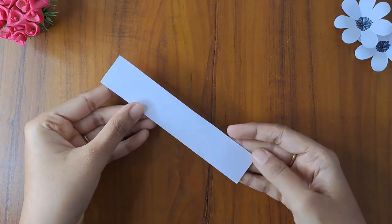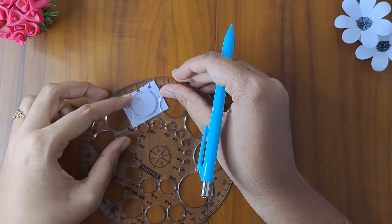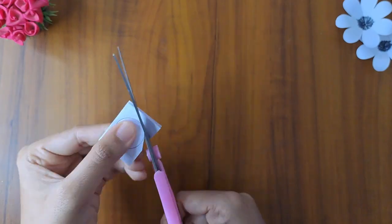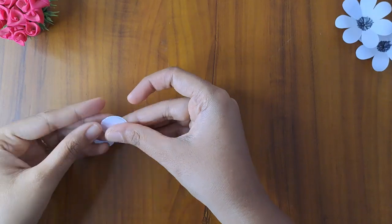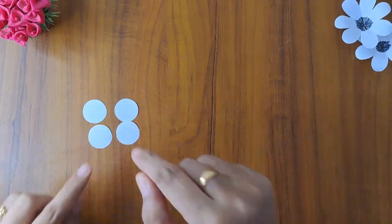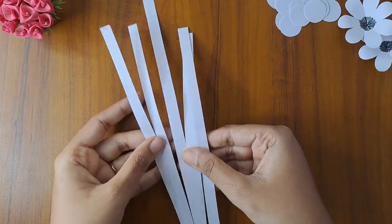Fold this paper, fold one round shape, cut this round shape. We will cut 1 to 16 rounds. Now we will cut it in strips, 1 cm.